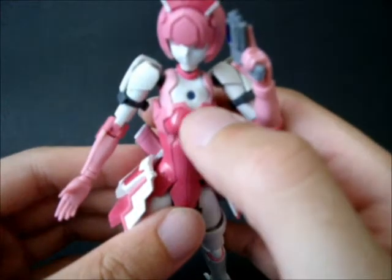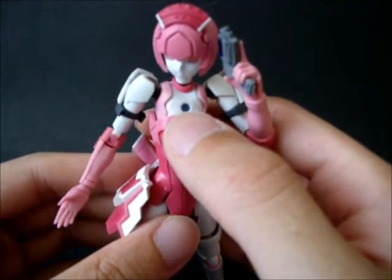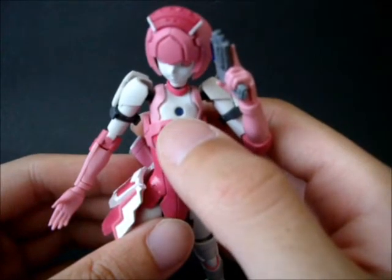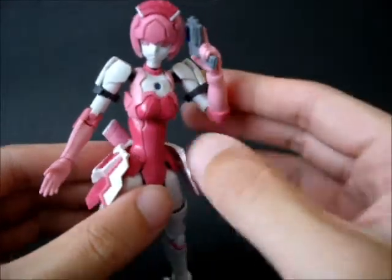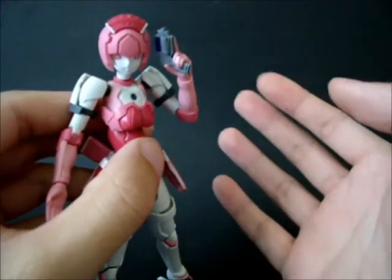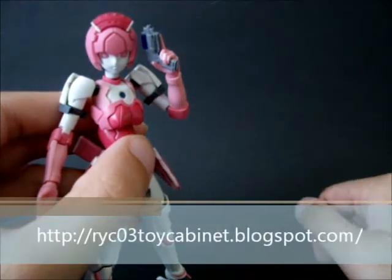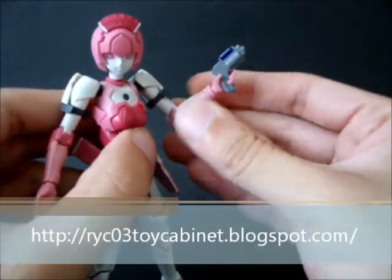It turns out that she actually belongs to Full Blue in terms of character ID, so I put the Full Blue crest on. You probably can't see that here, but I will put some photos at the end of this video as well as on my blog.